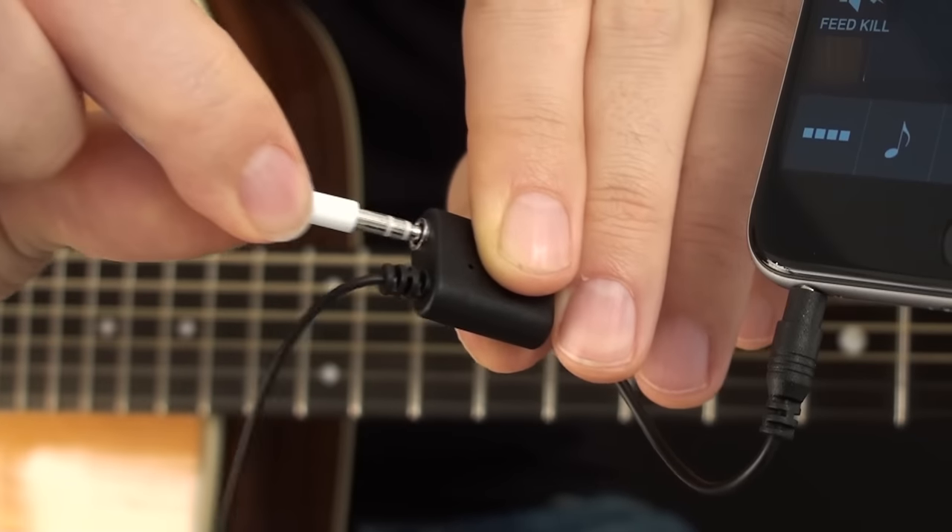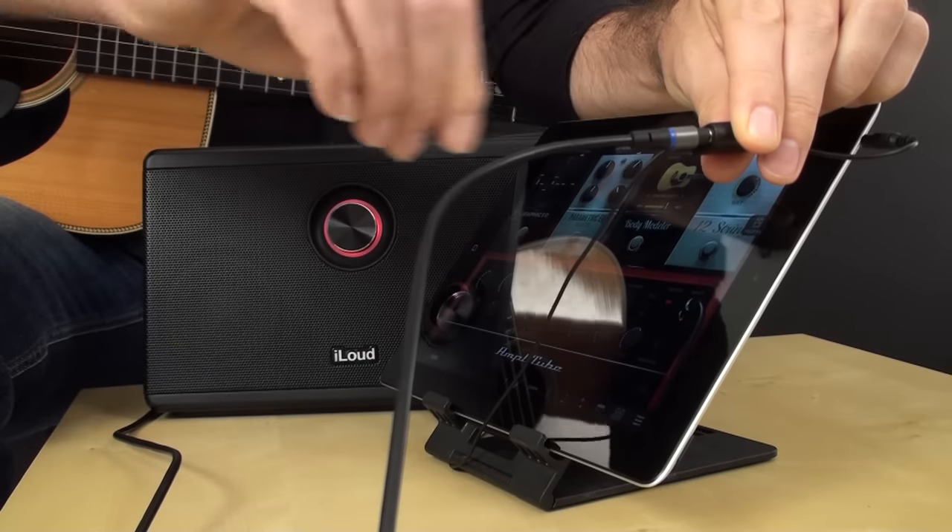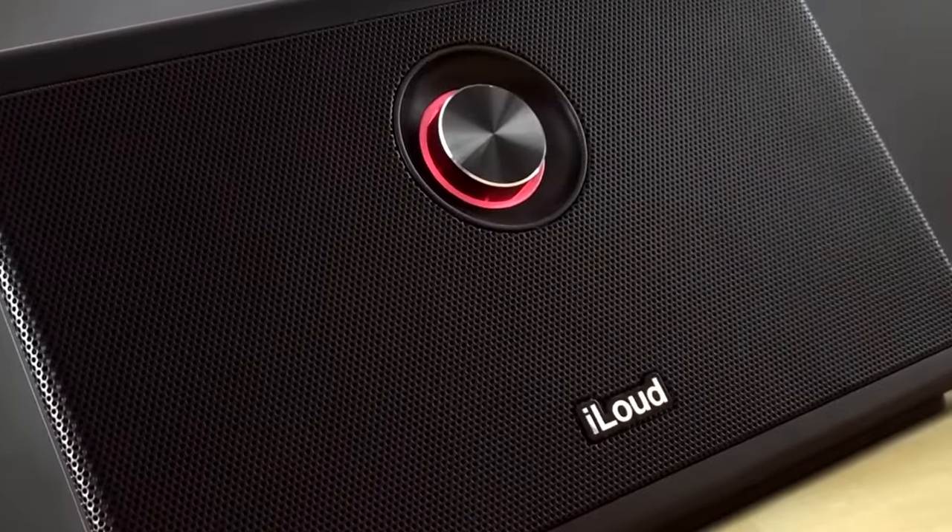Thanks to its built-in output jack, you can monitor your playing with headphones or, for the ultimate live performance, send a line-out signal to a mixer or powered speaker.